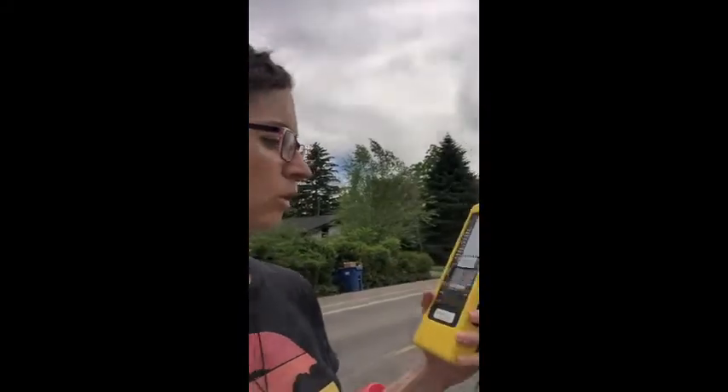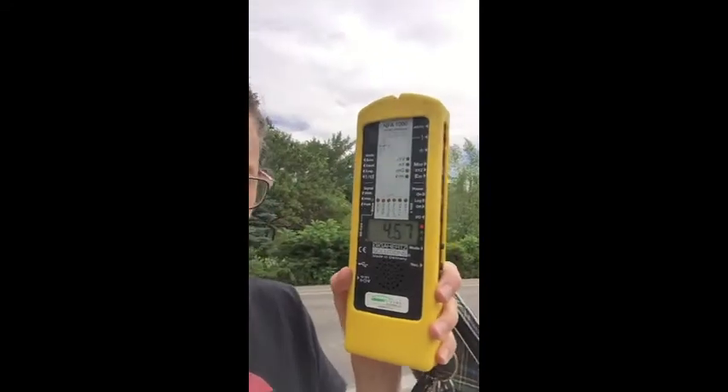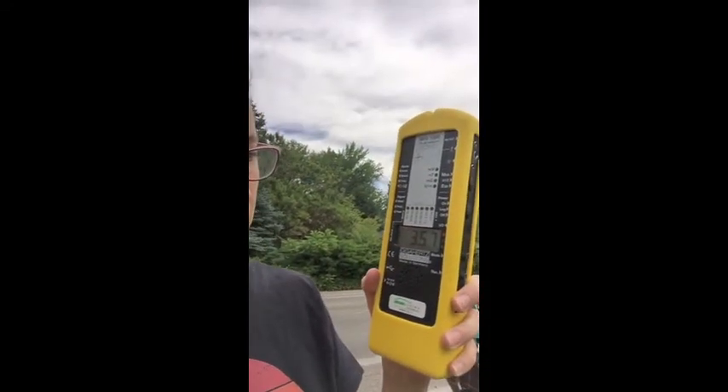I've got about 2.5 milligauss just from the power lines across the street. So this house here would be getting exposed. As I walk closer to the house it goes down, but not by as much as I would hope. I'm going to cross the street and you can see what happens as we get closer — it's going up as we approach the power lines. I almost hit 5 milligauss, but right now I'm at 3.5, which is quite high.